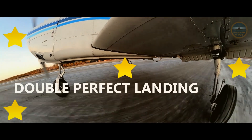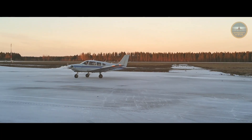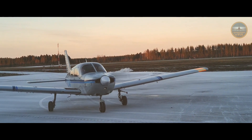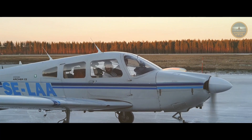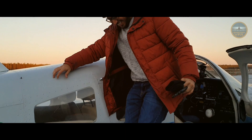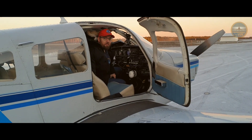Double perfect landing! Perfect landing! Look at that smile! I'm getting my lesson very soon. I basically did two perfect landings!